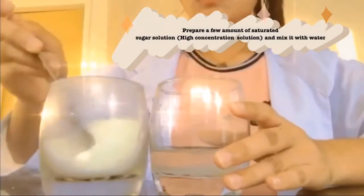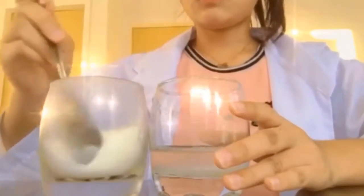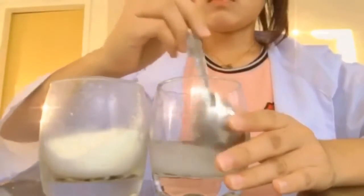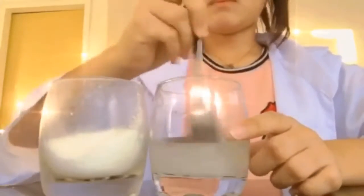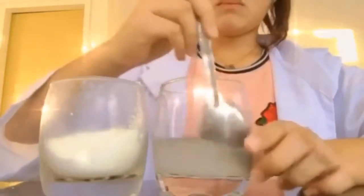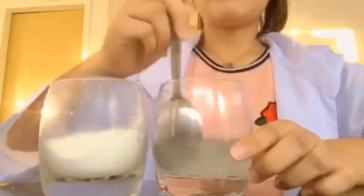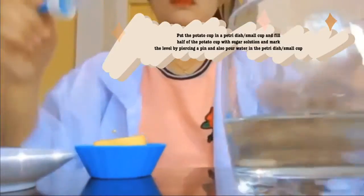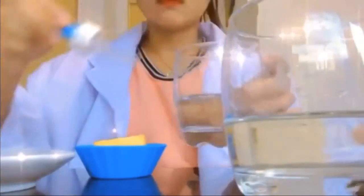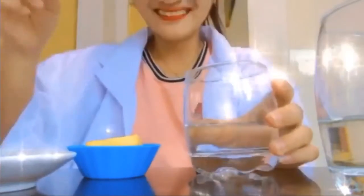Step 3: Take a small amount of saturated sugar solution and mix it with water. Step 4: Put the potato cup in a petri dish or small cup, fill half of the potato cup with sugar solution, and mark the level by inserting a pin. Also pour water in the petri dish or small cup.